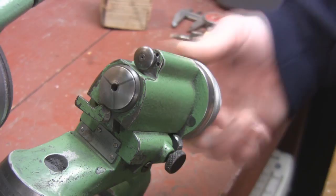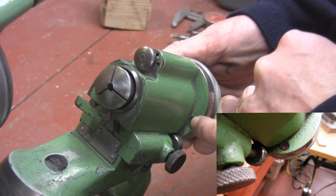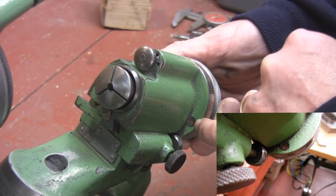The last thing before we actually start grinding a cutter: if you rotate this, there is a red dot that shows up in this glass window here. That red dot means something, so don't forget about the red dot. What we're going to do next is learn how to set this, grind a cutter — I'll show you which one it is — and off we go.